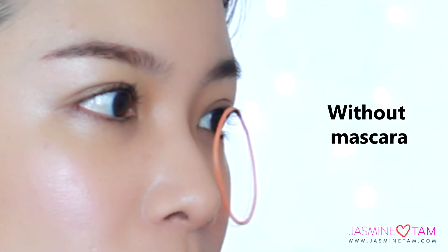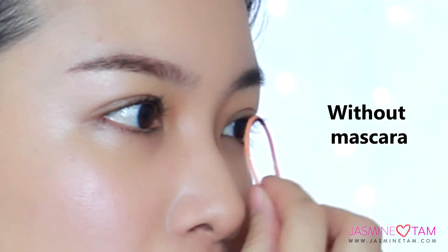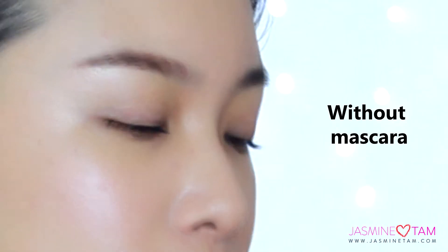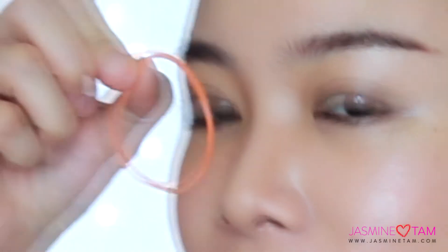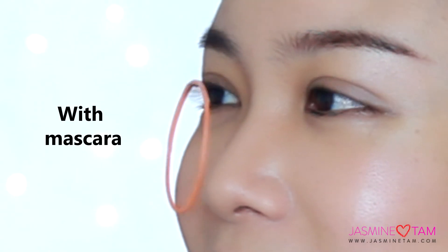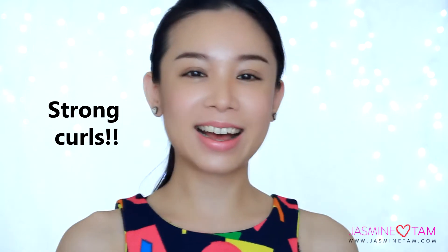I'm going to hang a rubber band on my lashes to see which side is stronger in holding it — starting from the side without mascara. As you can see, the curled lashes without any mascara are not able to hold the rubber band that well. But look, this side with mascara can hold the rubber band very well, even when I keep blinking my eyes.